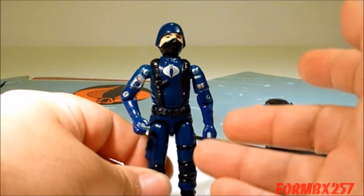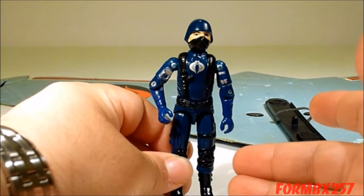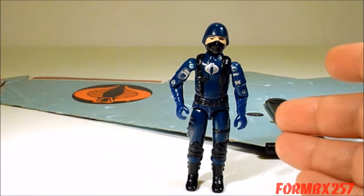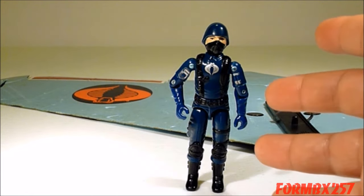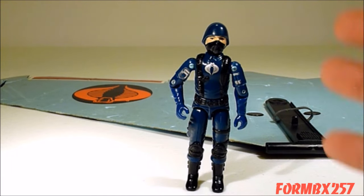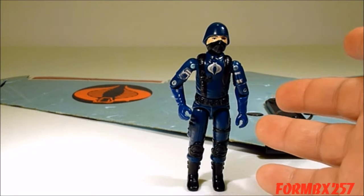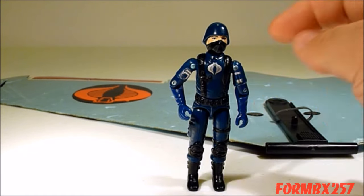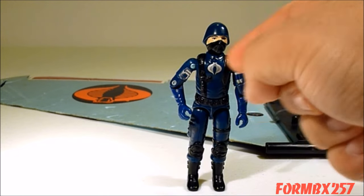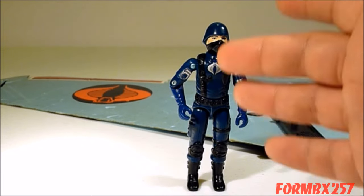Another thing to look at is the orientation of the symbol. On a genuine one, the symbol actually looks a little off-centered, which is a little strange. Whereas on a reproduction, they've actually made it a little more centered. The third and final way to tell is by actually taking the figure apart. The molding on the inside of the chest is very sophisticated, with sprues that will still be in there. Whereas on a self-made replication, it'll probably be a little rougher and smoother.